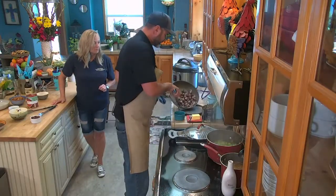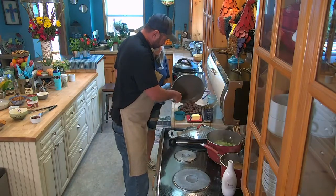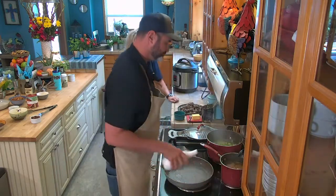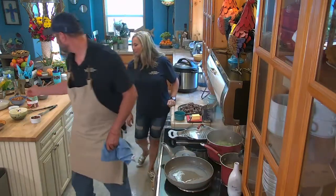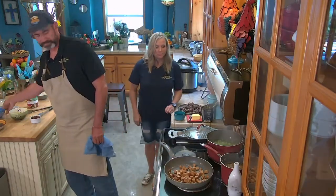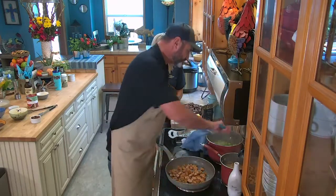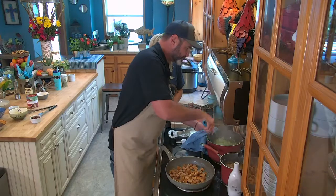We're going to set aside our duck — we're just trying to get some good caramelization on there. We're going to add some more oil because we're going to throw our andouille sausage in there too. We're building all these different layers of flavors, all in the same pan. Let's check on our trinity — looking beautiful.